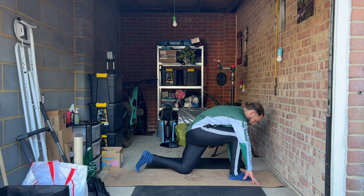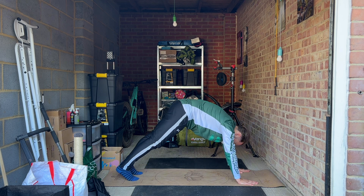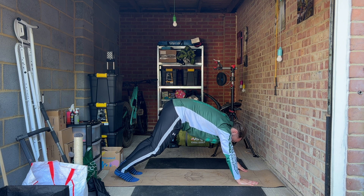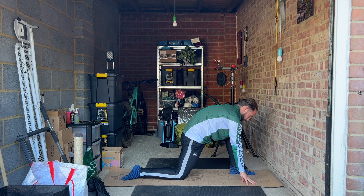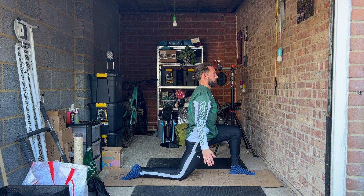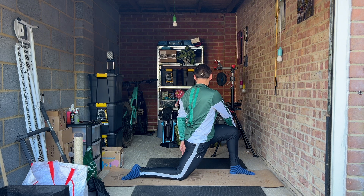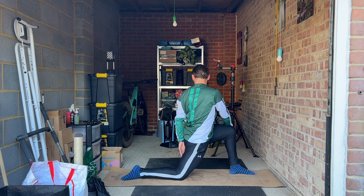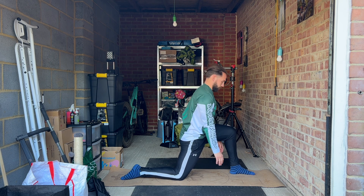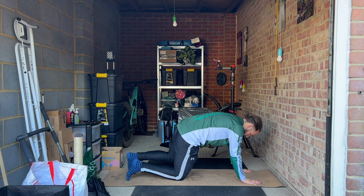Now the other side. Let your hips sink and feel your hamstring opening. Keep your front knee over your ankle. Step back into downward dog.